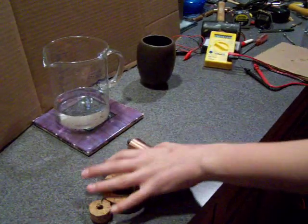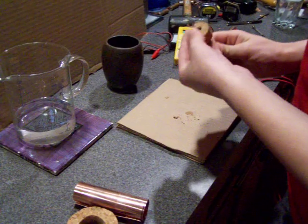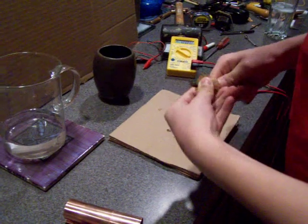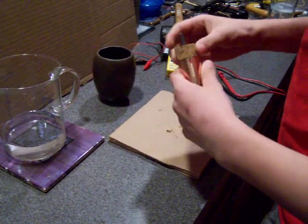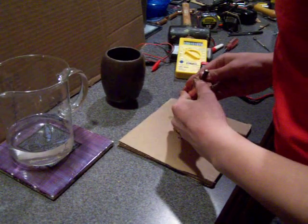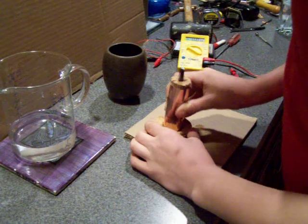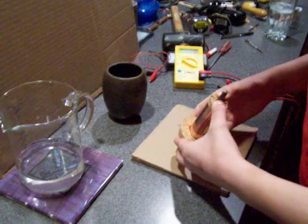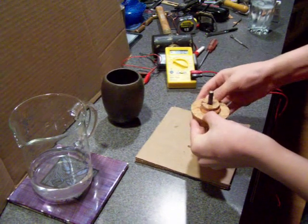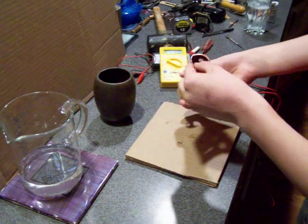Let's assemble the Baghdad battery. You'll need to insert the iron rod into the cork that is pre-drilled. Then insert the cork into the copper sheet. Then insert the copper sheet into the other piece of cork and slide it up on the copper sheet. Make sure that your iron rod is not touching the copper sheet.